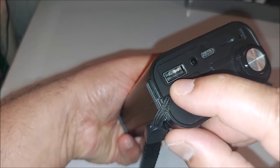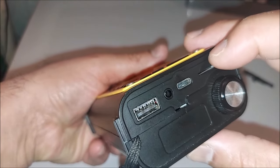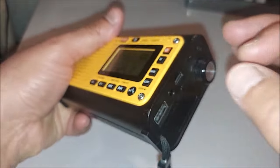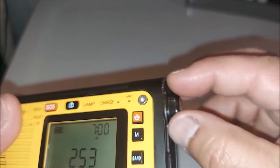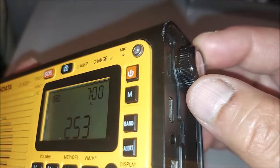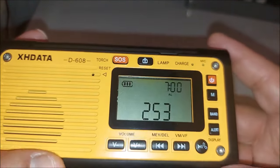You've got a USB output so you can charge another device. There's an earphone jack, USB-C for charging, and a micro SD card slot — they call it a TF card — which can read up to 32 gigabytes. The tuning knob is the same small fast-tuning style which I am not a big fan of. I wish they'd used a different style. My fingers are large and the tuning is not ideal for me.